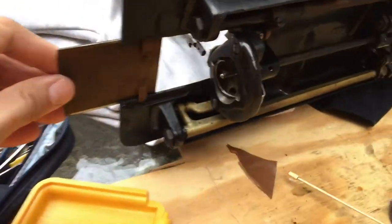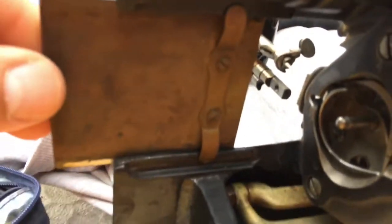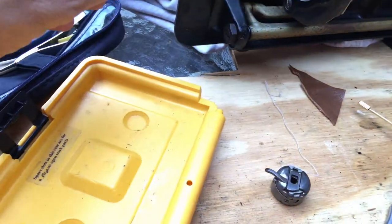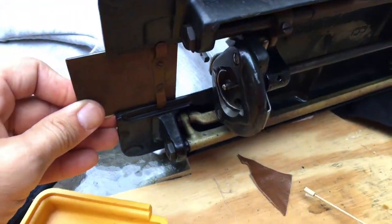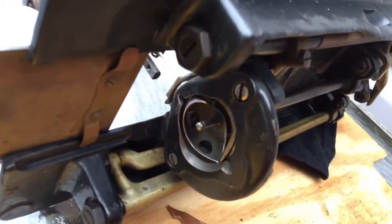Underneath you're going to see what's called the bobbin plate, or the shuttle plate as some people call it. It has a little sort of bracket — it's not really a bracket, it looks like a spring — but it's basically something that holds it and lets it slide, and it can also be removed if need be.